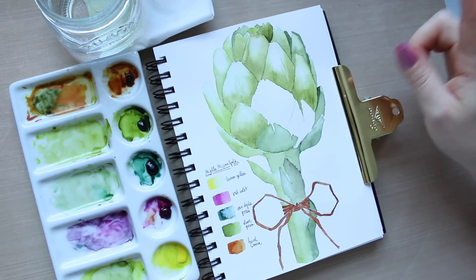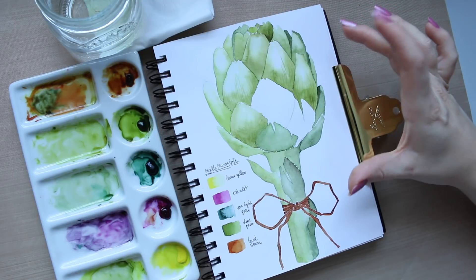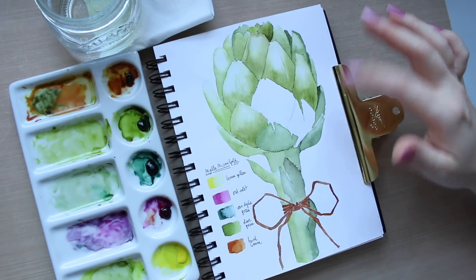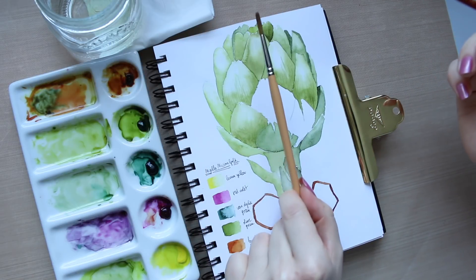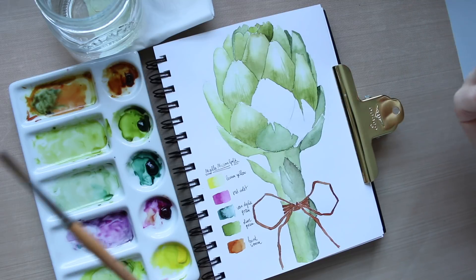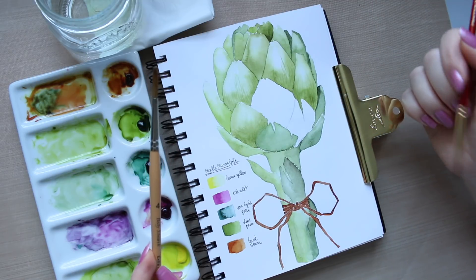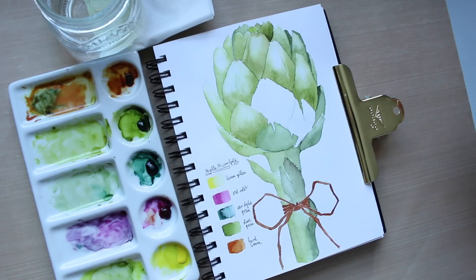I have a simple, quick watercolor illustration of the artichoke from Billy Shovel's book. What I've done is mix watercolors and try different techniques with the two brushes — I used the Billy Shovel brush on the left side and the Princeton brush on the right side. Billy's brush gives a softer look, while with the Princeton brush you get more color intensity, which I'll explain shortly.